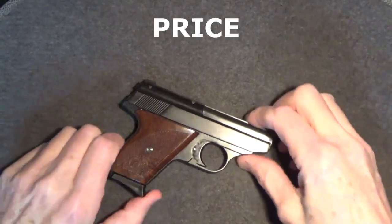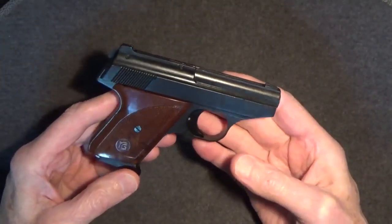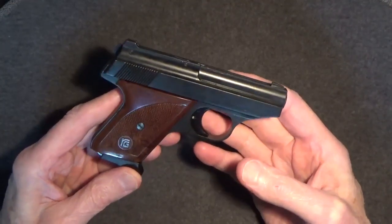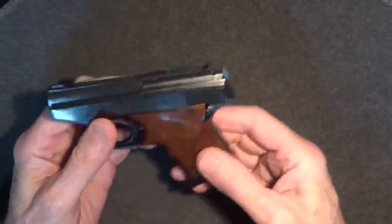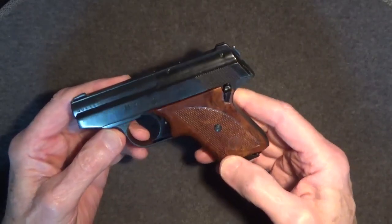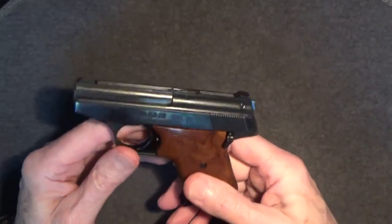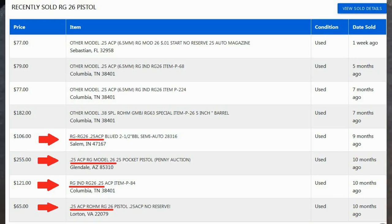As for price, for perspective, it's my understanding that some of the early RG guns sold for as low as around $10 new in the late 1960s — that would have been equal to about $81 today. Even back then, they would have been really cheap for a new gun, and in many cases with these guns, you get what you paid for. Today, a used RG26 at auction could sell for as much as $200, and to do so would be outrageous in my opinion — the risk is just too high that you aren't going to find a good one. Most recent sales of the RG26 I could find show prices going for between $100 and $120.